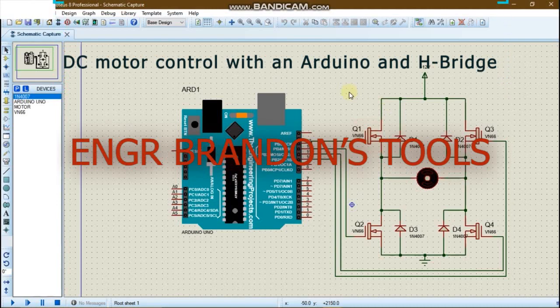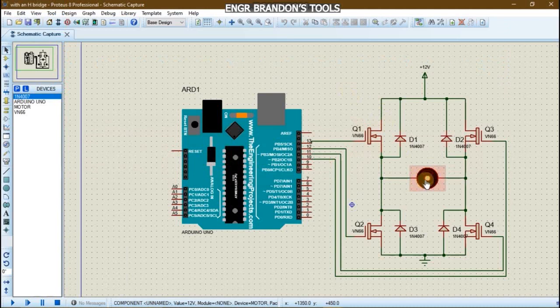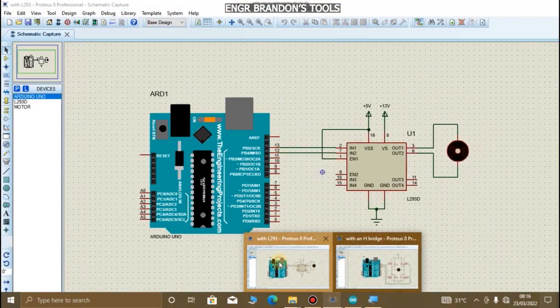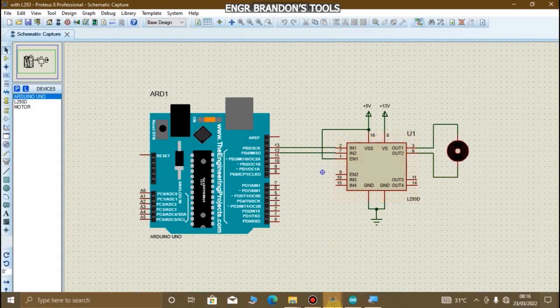Hello engineers, welcome to Engineer Brandon's Tools. In this video I am going to show you how to control a DC motor using an Arduino Uno. The two methods in which the DC motor is being controlled using an Arduino are by using an H-bridge and also by using an L293D. In this video we are going to focus on the H-bridge.